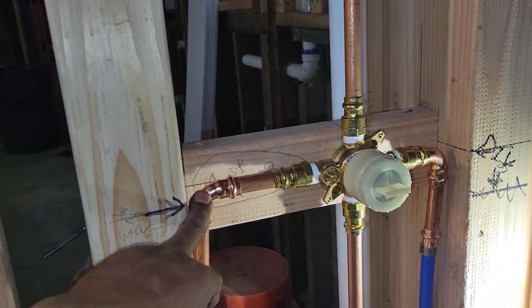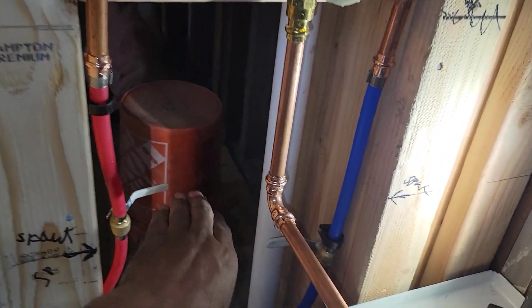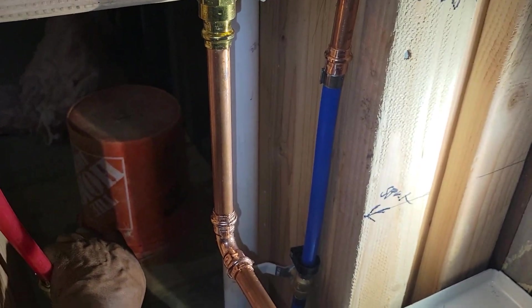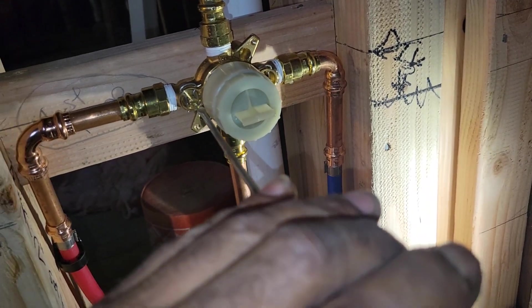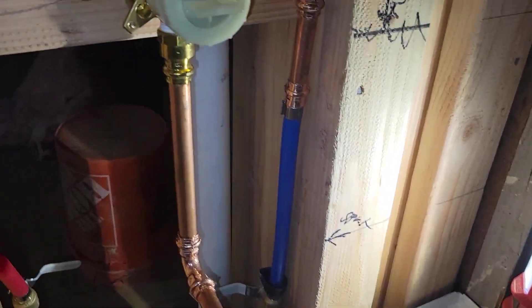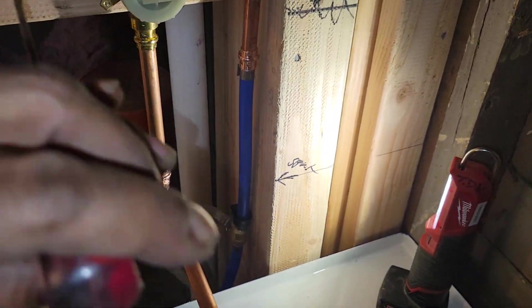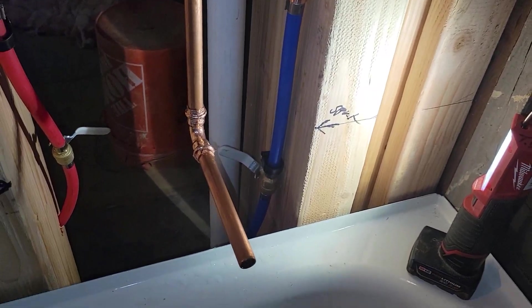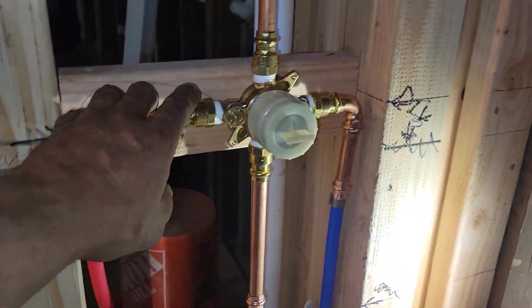So if you didn't use pro press like I did — and these come in solder too, or actually they come like this and the inside is the same size so you could solder — no matter what you used, this should stop it. And it did. So vertical is off, and now these valves are on, meaning I'm pressurized all the way to this point.